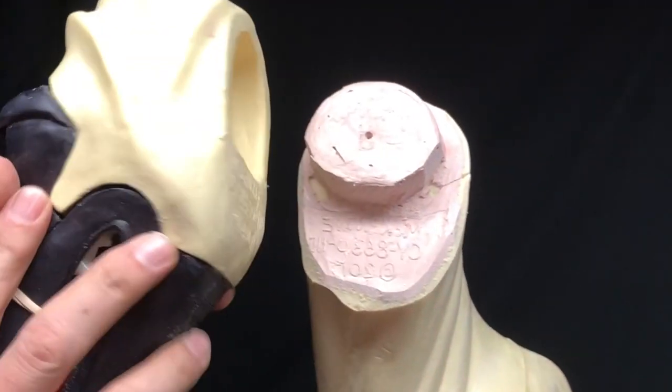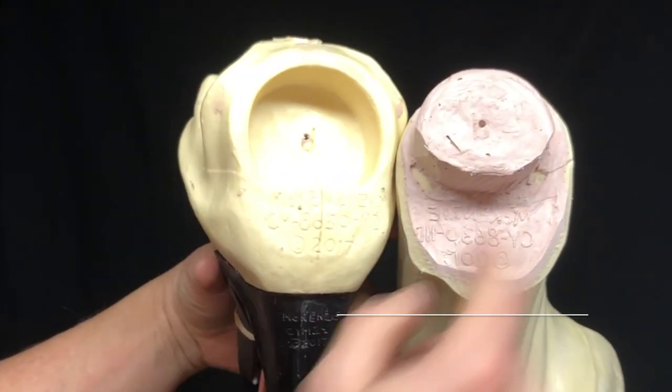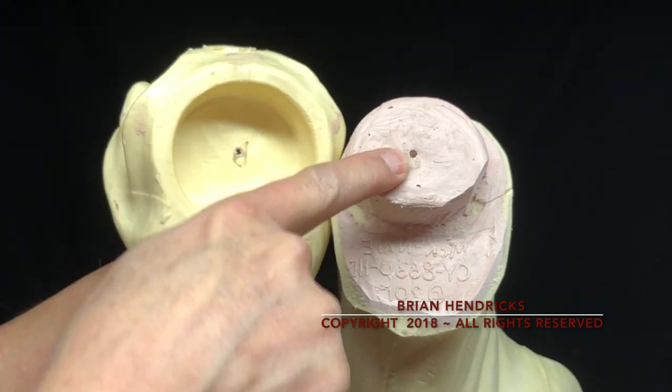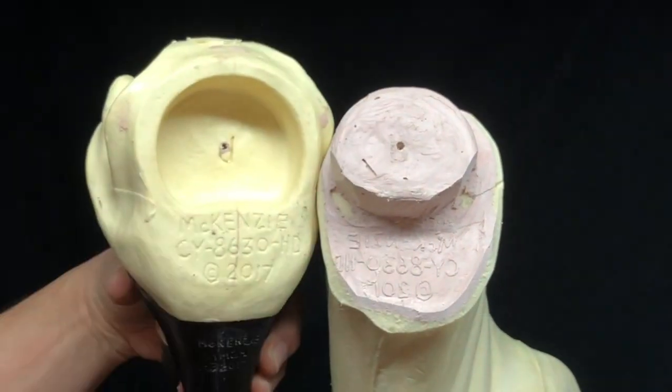So there's our completed post, there's the socket, there's our completed post where we knocked those corners off, and there's the screw hole where that's going to go right in there and allow that to swivel on there.